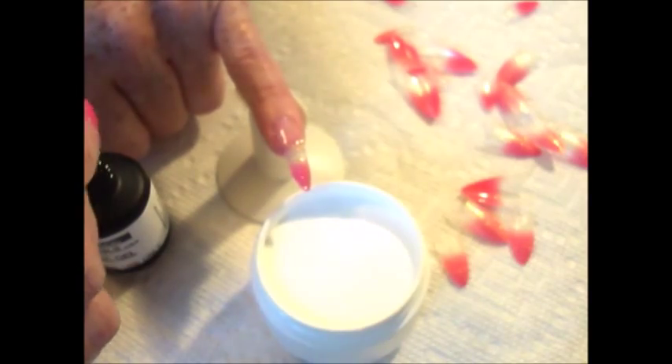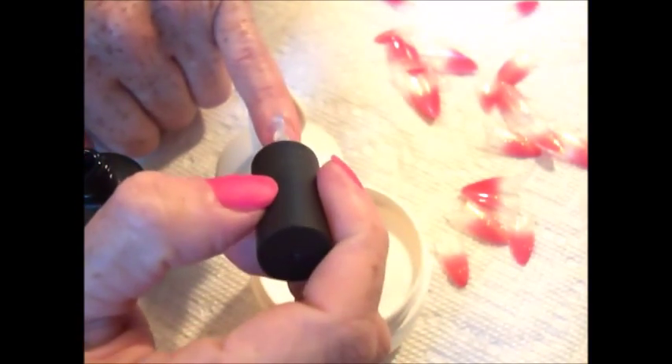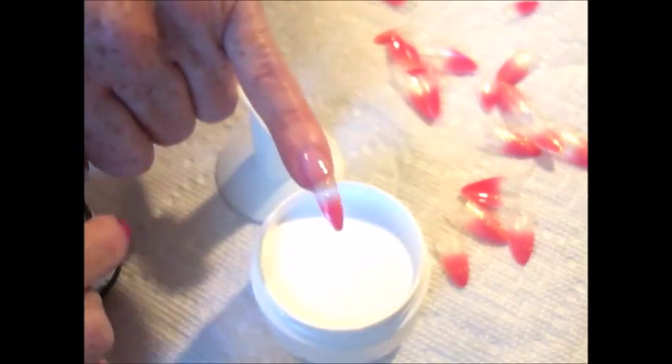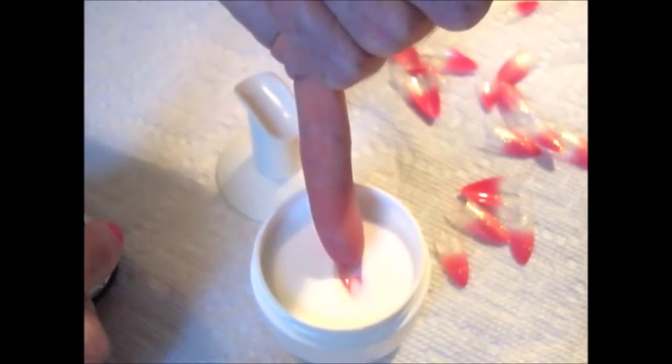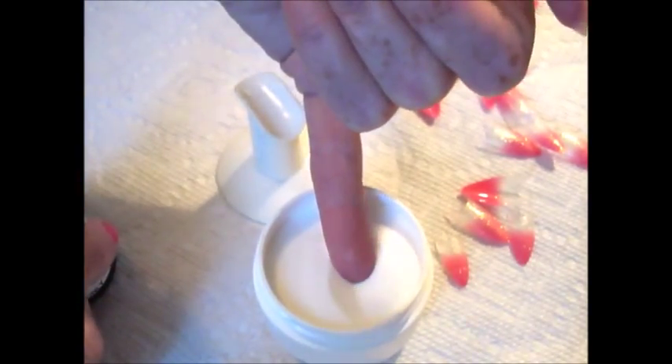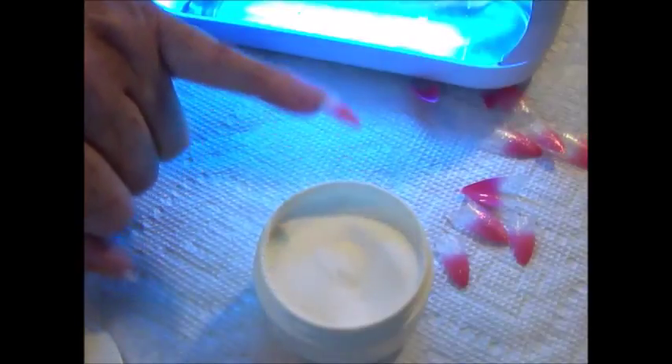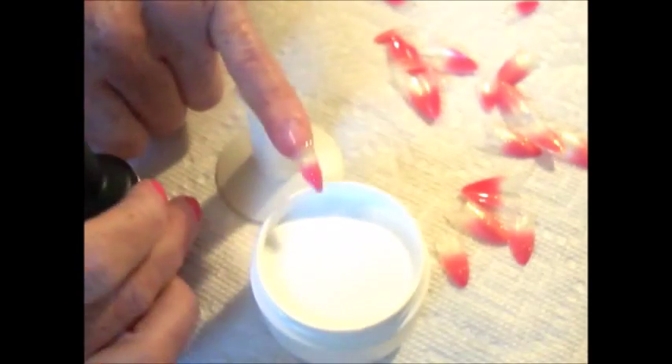After curing the nail for 30 seconds, we're ready for our second coat of gel acrylic gel. Again, gently brush the gel, starting from the cuticle area down to the free edge of the nail tip. In this case, we're going to be dipping the nail into gel acrylic gel powder clear, or you can always use a scooper applicator to sprinkle the acrylic powder onto the nail. This time, cure the nail for 60 seconds under a UV lamp.